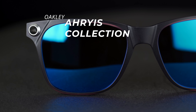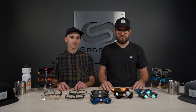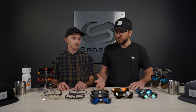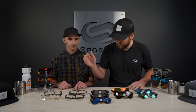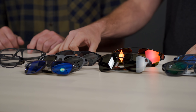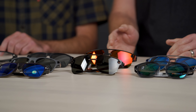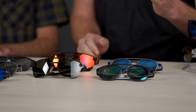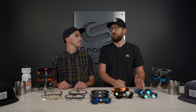Spelled a little differently than the anatomy of the eye, but that's why we were having fun at the beginning. It's a very cool collection that we're actually pretty excited about — five new styles: we have the Deadbolt, the Apparition RX, the Apparition Sun — essentially the same model but an RX version and a sun version — we have the Crystal, and then we have the Cold Fuse.